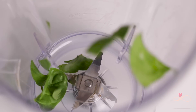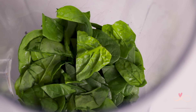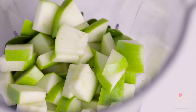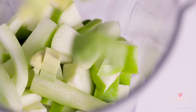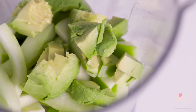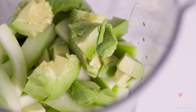Now let's fill up our blender — the apple, lemon juice, cucumber, and the avocado. I'm going to add a little bit of water because this will need some. And now we'll blitz it up.